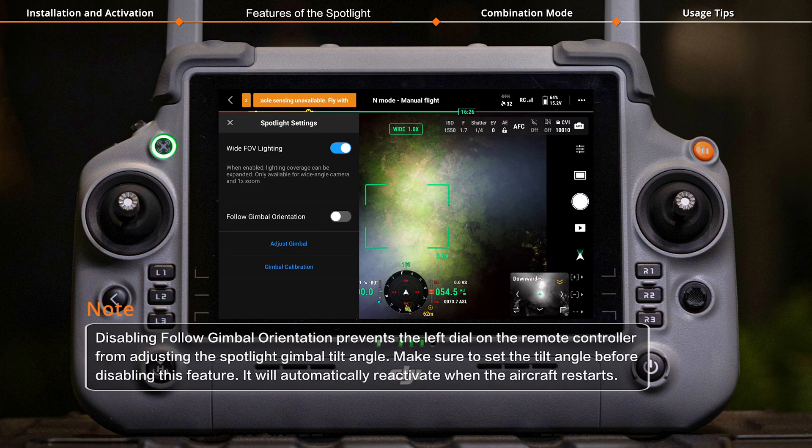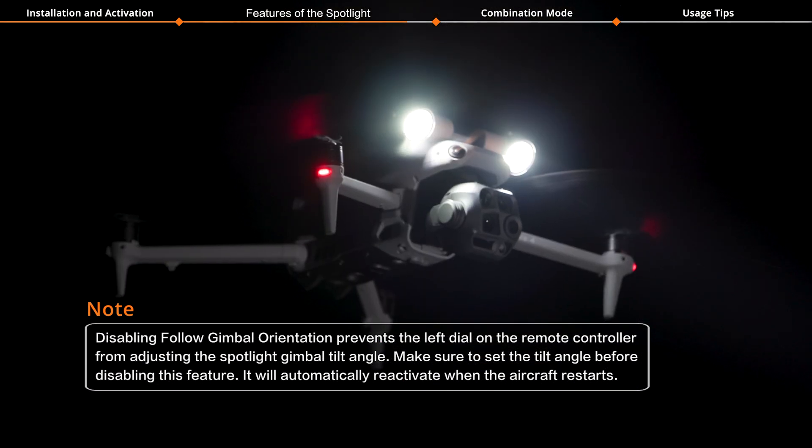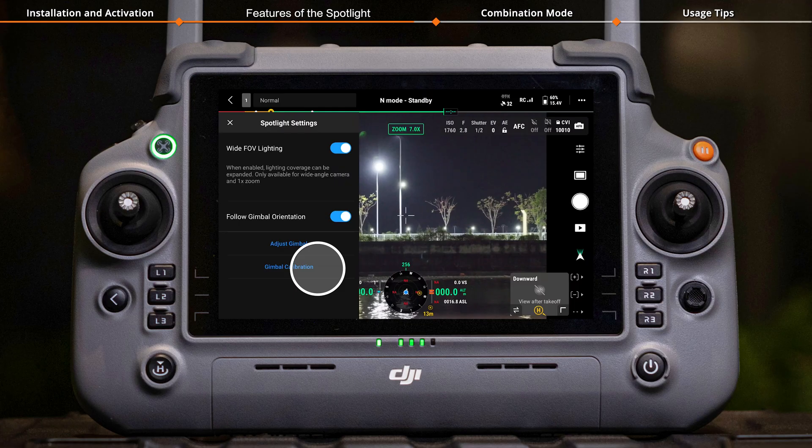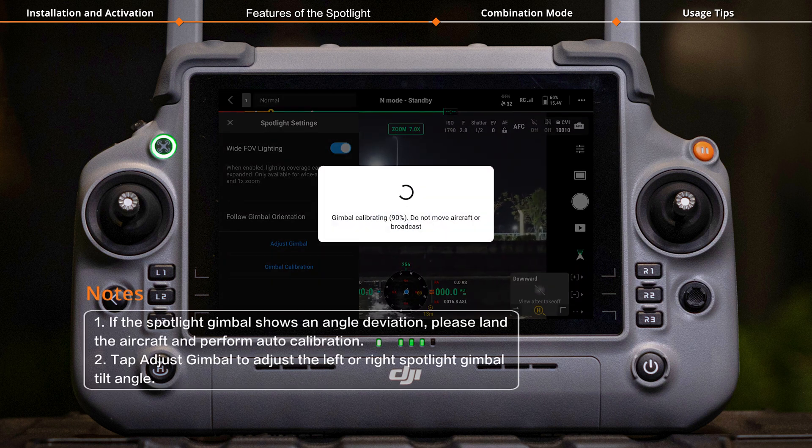Tap Follow Gimbal Orientation to enable or disable the function. Tap Gimbal Calibration and then OK to begin Auto Calibration.